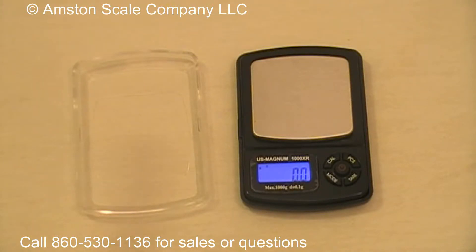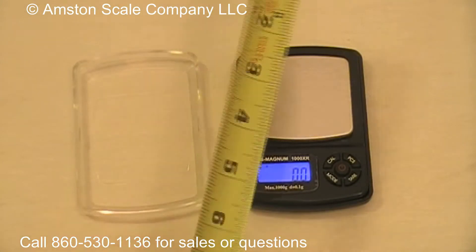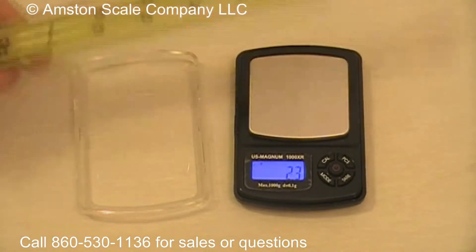This video is a quick overview of the Amston Scales Magnum Pocket Scale. The scale's overall dimensions are just about 4 inches by 3 inches, and the weighing platform is just about 2 inches square.